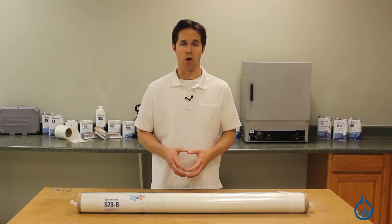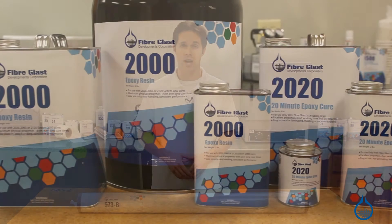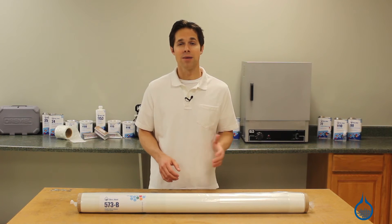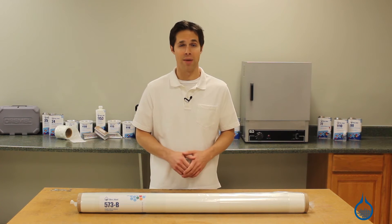To maximize strength for parts, this fiberglass should be used with an epoxy like our System 2000. As part of the Fiberglass First quality guarantee, you can count on the same finish, sizing, and handling characteristics every time you order this fabric from us.